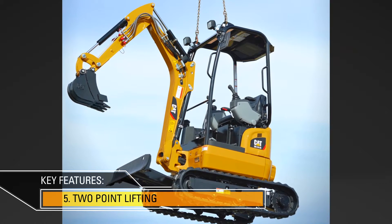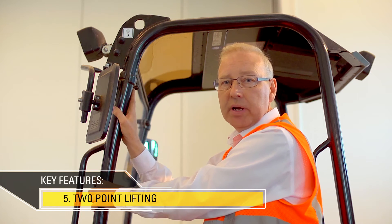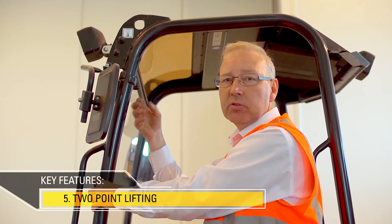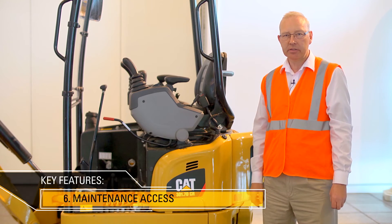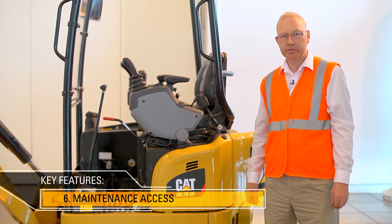A very compact machine like this is made even more versatile by being able to move it around the side or onto a truck very easily. Easy access for daily checks and maintenance is very important for lowering operating costs.